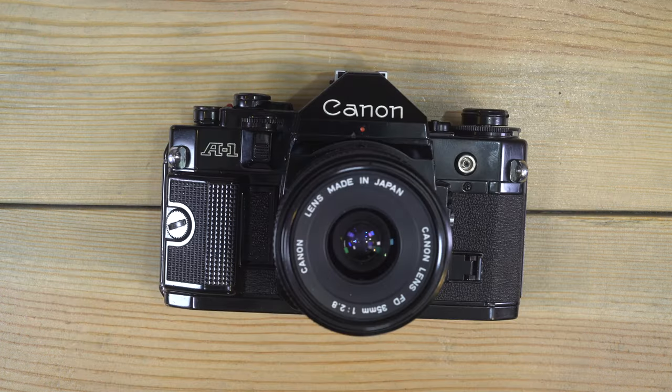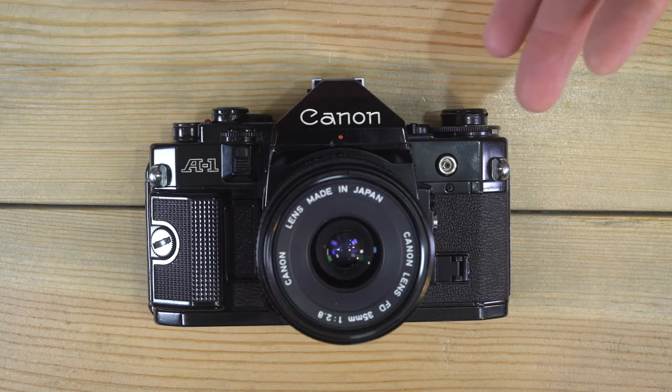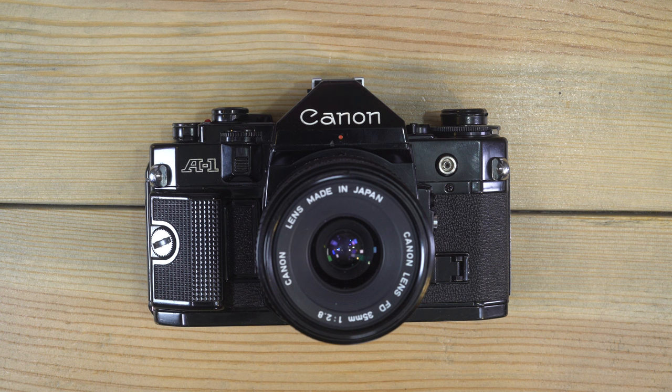The target market for the A1 would have been the semi-professional or advanced user. This was a serious camera back in the day and it was not cheap. It has an exceptional ISO range — ASA and ISO are the same thing, so the dial will say ASA, and 400 ASA is the same as 400 ISO. The ISO range on this is 6 to 12,800. If there were other cameras that came after this that went up to 12,800 before digital, I'm unaware of them.